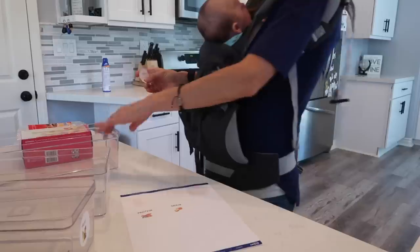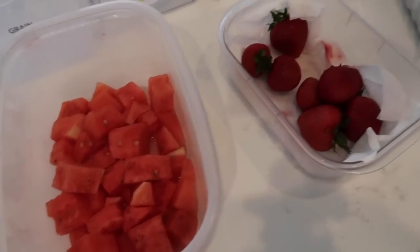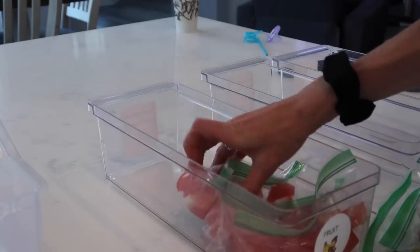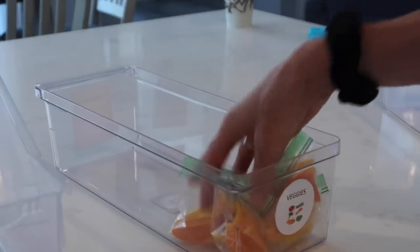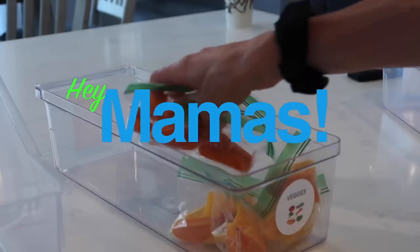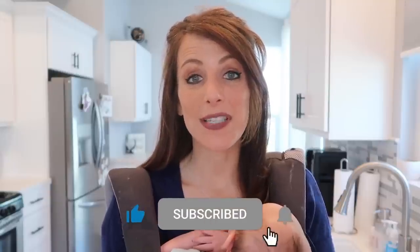Today, I'm going to show you how I make it super easy to prep healthy meals and snacks for my kids, and how it also teaches them at the same time how to eat healthy. So recently, I have been teaching Layla Jane about some of the healthy food groups and what I want to incorporate into her diet every day.